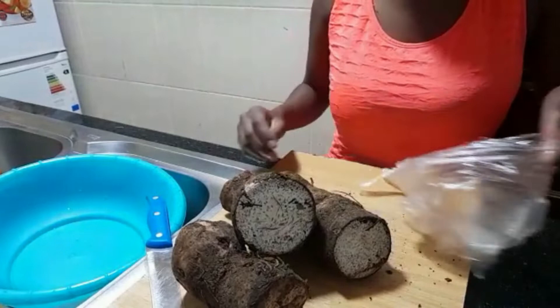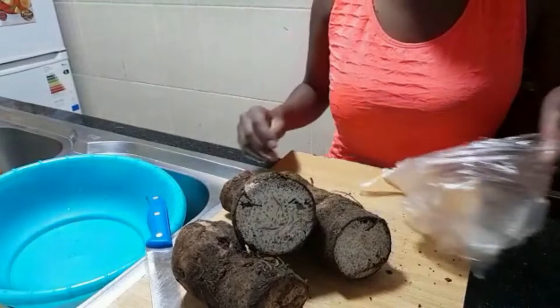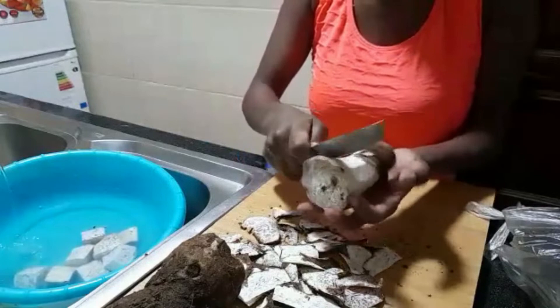So let's get started. What I will do first is peel the dumas and then cut them into smaller pieces.